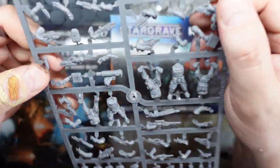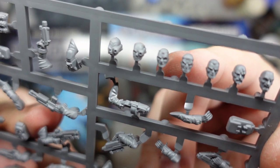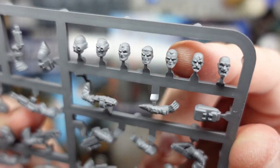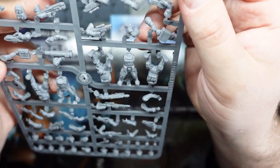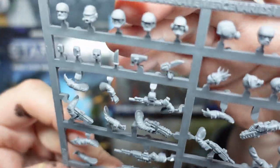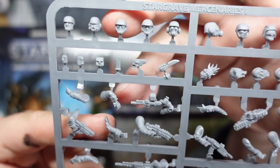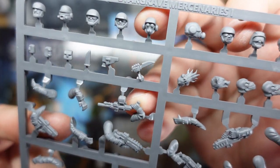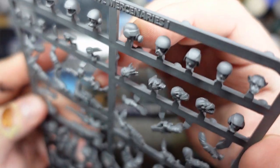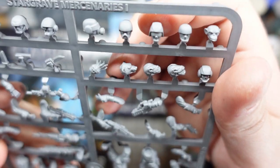Let's take a closer look at this sprue, starting with the heads. We start with an alien head — these have all got bionic bits and pieces. We've got some human space marine-looking fellas, a guy missing an eye, and a screaming dude, all sort of with short or no hair. Then we've got some trooper-like helmets up here, which is pretty handy — it gives me the option to build some troopers with matching helmets, even with some sort of aliens wearing them. That's quite a cool Star Wars-y head. And another sort of helmet with a little gas mask, plus some more space trooper-type ones.